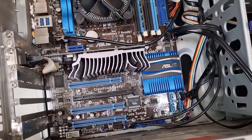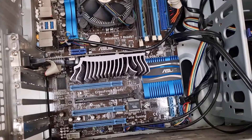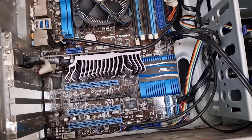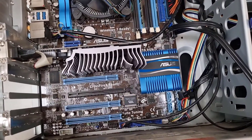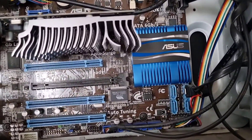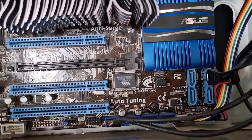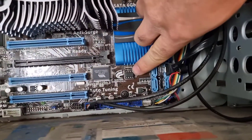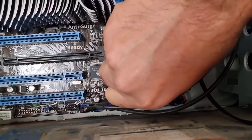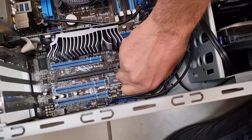I have also cleared the BIOS settings using this jumper here, and I removed the battery to reset the BIOS settings, but none of those helped. So I'm going to remove the BIOS chip and reprogram it. Fortunately, these BIOS chips are easily removable and you can just detach them from the motherboard.